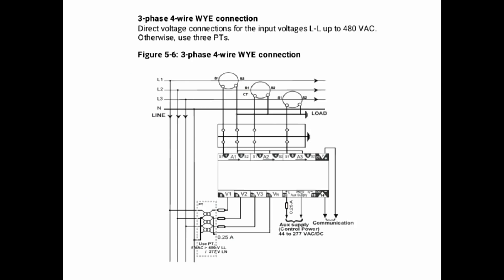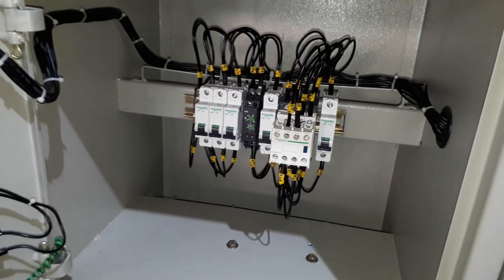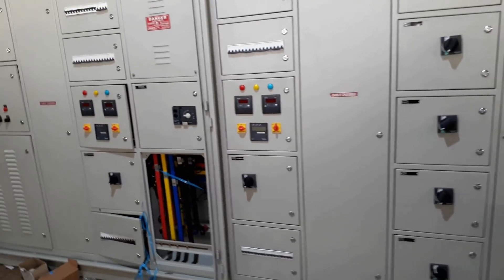This is the energy meter wiring — it is a three-phase four-wire Y connection, so you can take a screenshot of it and study it. That's all in this video. Hope you found this video very useful. Please like and share this video with your friends, comment your queries below, and if you want to learn electrical up to infinite, hit the subscribe button. Thanks for watching.